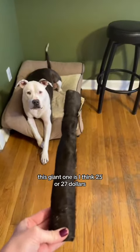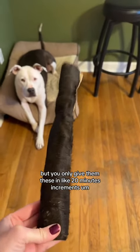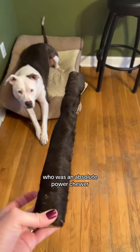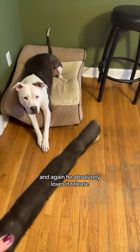They are a little pricey. This giant one is I think $25 or $27, but you only give them these in like 20-minute increments. So it lasts Norman, who is an absolute power chewer, about four to five chew sessions. And he absolutely loves it.